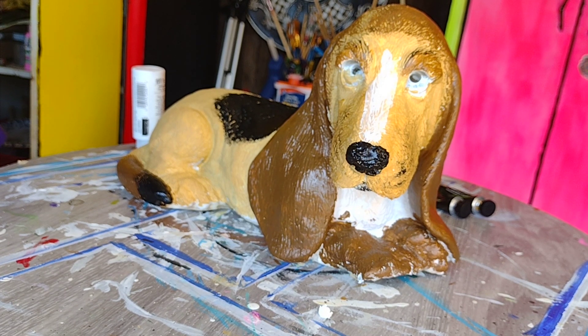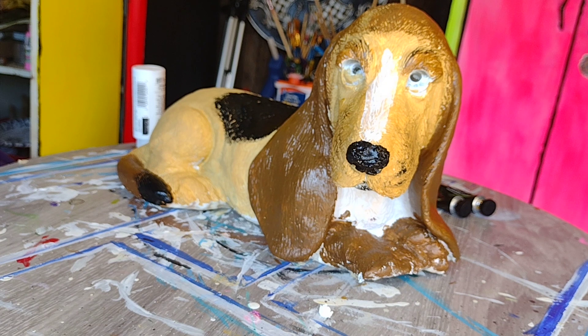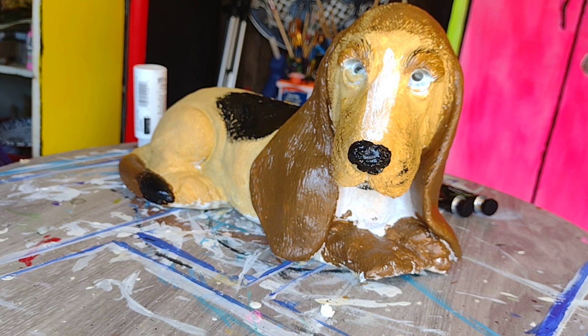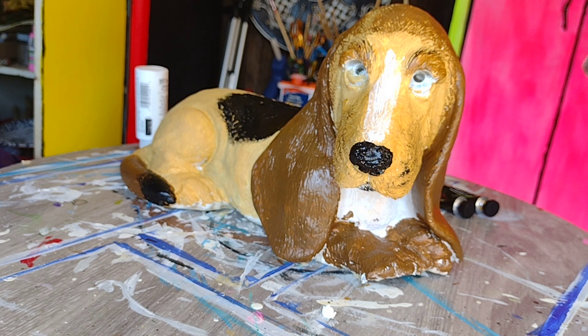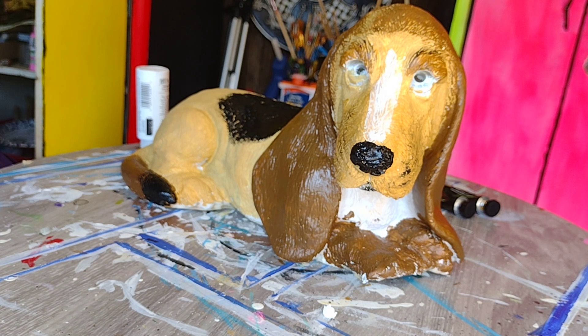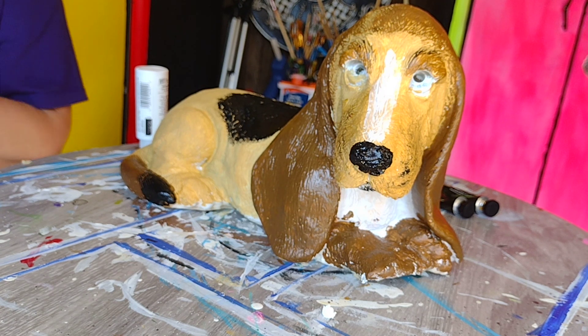You're going to hear some funny noises here for a second. So the white paint that I have is not quite thick enough for what I need to accomplish, so I'm actually going to use a cheat that I've used many times before, which is to add just a little touch of my primer into it. The crazy noises you hear right now are me mixing up and opening my primer.